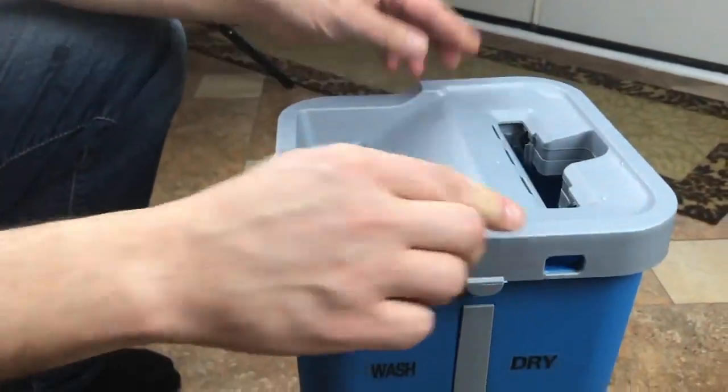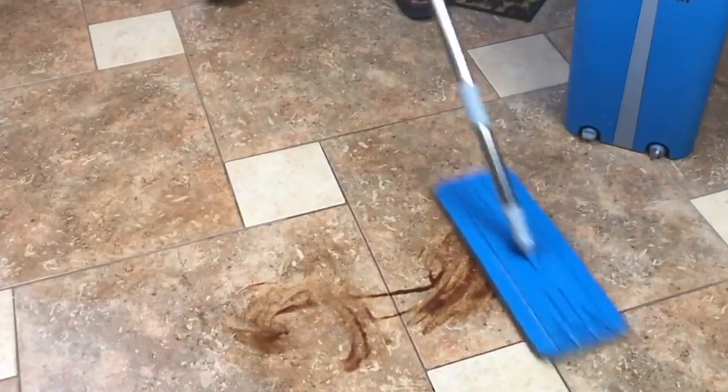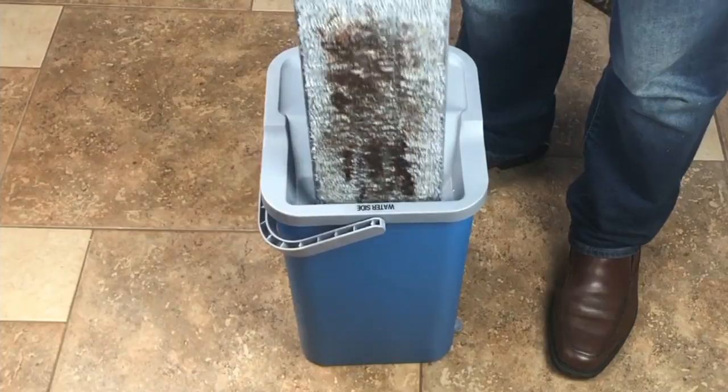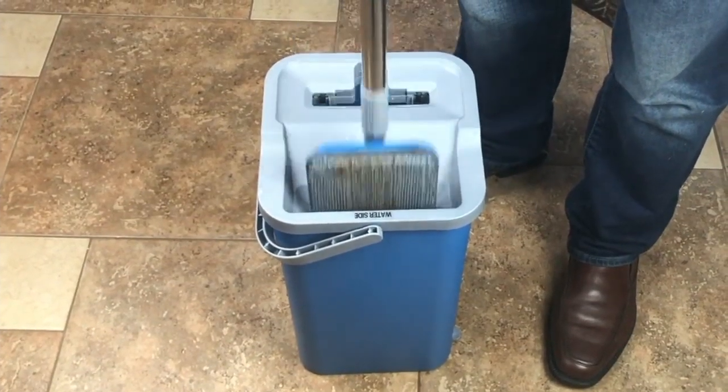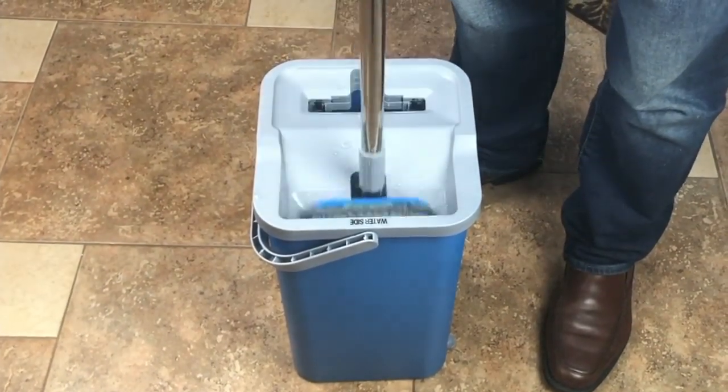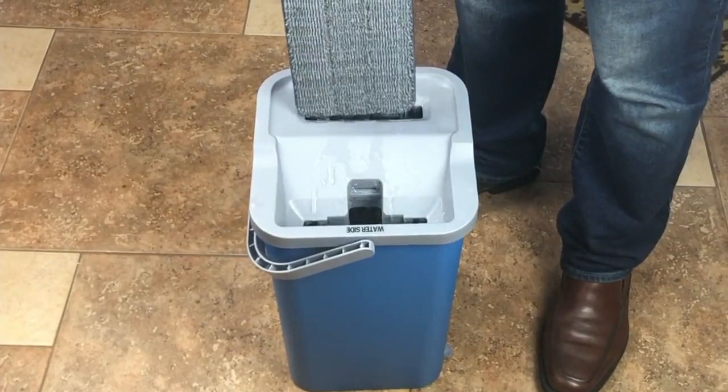Here's what we all probably realize: if you are starting with a dirty mop, all you are doing is pushing around the dirt and grime. The mop we have for you next up in the show lets you always start with a clean pad.